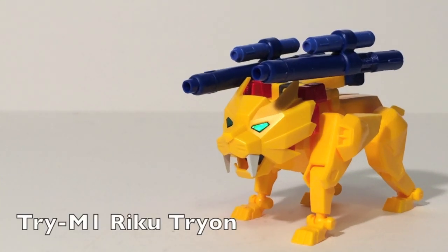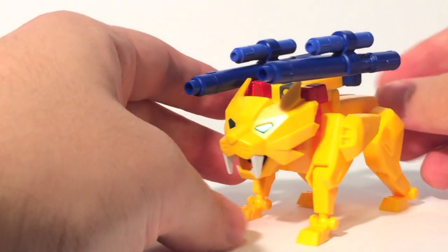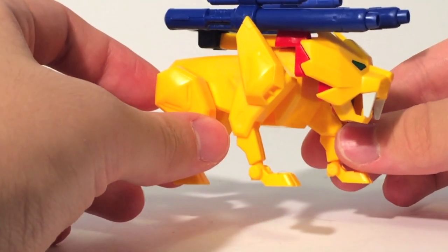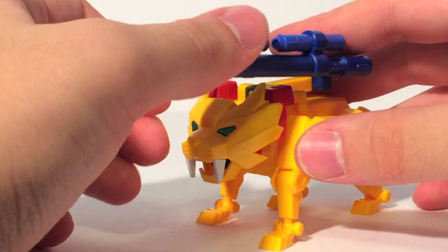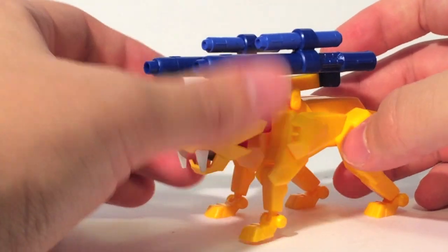Here we have Riku Tryon, who is Try-M1 and the first component of Tryon 3. He is piloted by Minato Sakai, who is basically the main pilot of Tryon 3. He is a Liger — not a Tiger, not a Lion, a Liger, a mixed breed of the two. As you can see, he's kind of small. He's not gigantic — a little tiny guy, because he's just the backpack and the chest plate.